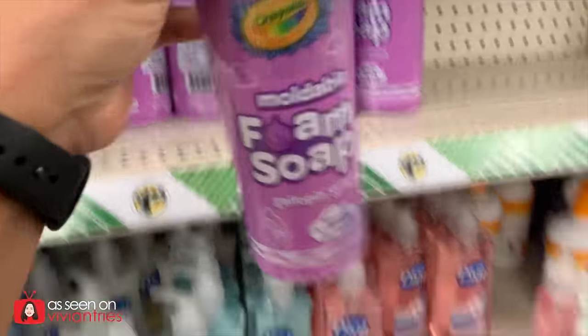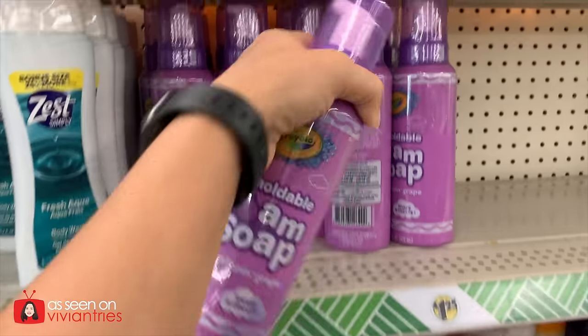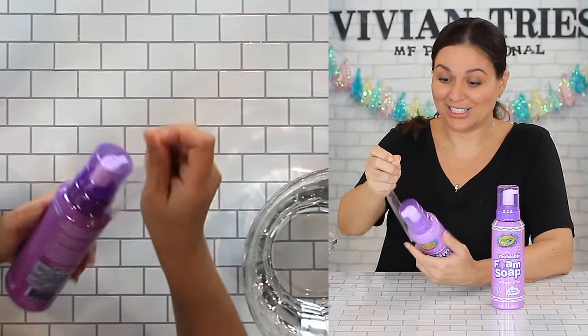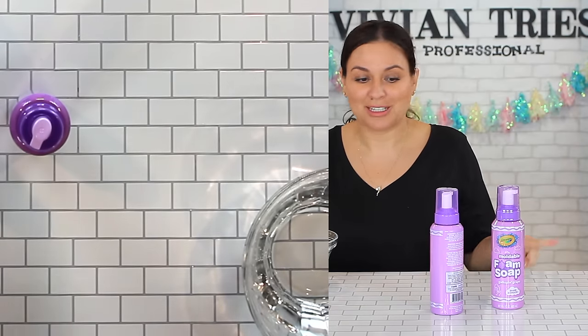Moldable foam soap in grape scent. I feel like kids will want to eat it — it's bubble bath for the shower. Kids are gonna love taking a shower now. It's moldable, but what is that about? Is this one gonna let me make a statue in the shower? That's why I got two, because I'm trying to make a statue.